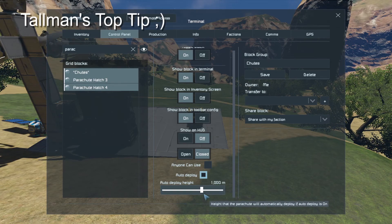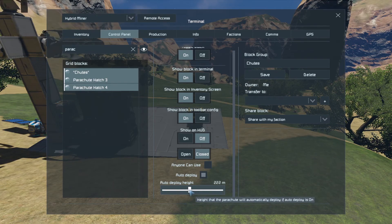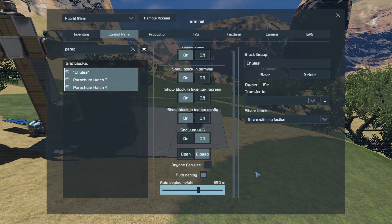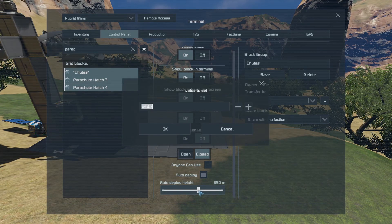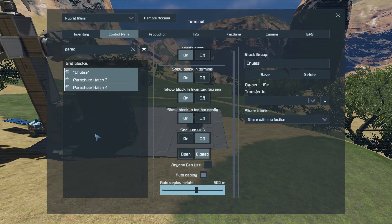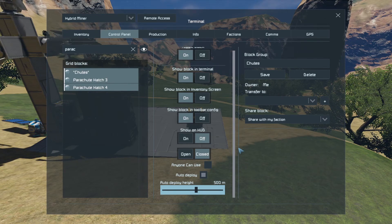Here's a little tip — a tall man's top tip. Instead of dragging this slider and trying to get it to the number you want, which is a bit fiddly, a quick way of doing this is just to hold control and tap on it — then you can just type in the number you want. That's useful in a lot of cases when you're managing things in your control panel. So auto-deploy at 500. The problem with that is that as soon as I take off from the ground with that switched on, it's going to deploy the parachutes. So I need to turn off the parachutes in general until I'm on my way back to Earth, then turn them back on.